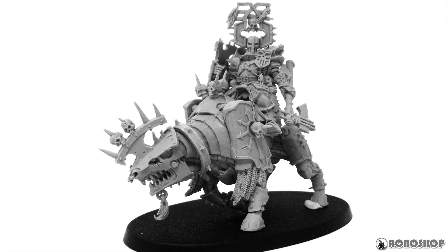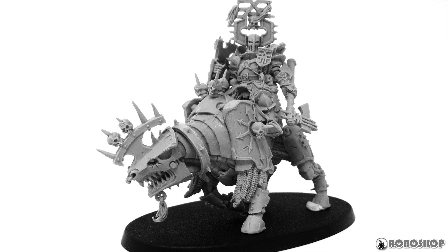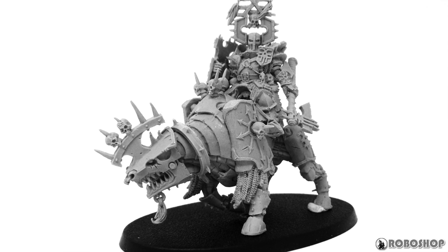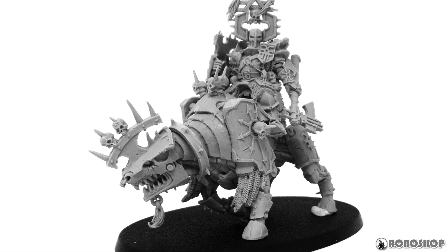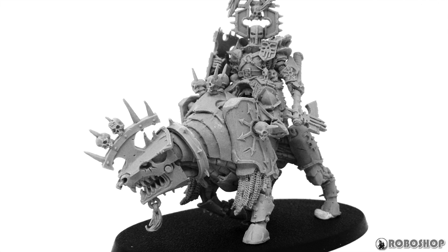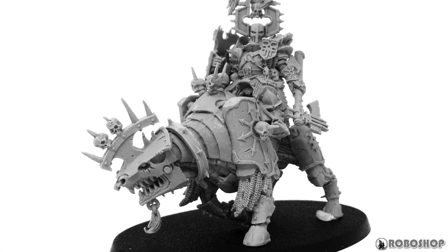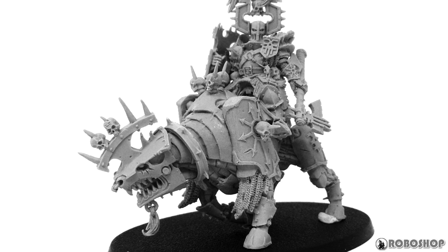Anyway, that's it for this one folks. That Zoids review I said I was going to do this week isn't going to happen because the kit sucks and I don't care to fix it. We'll check out that Maschinen Krieger build next week, and I should have more Zoids Wild stuff to show you soon — I have a package on the way from HobbyLink Japan. Thanks for watching and I'll see you in the next one.